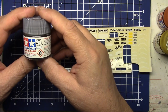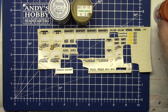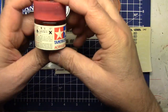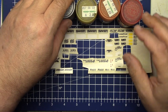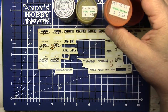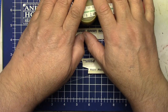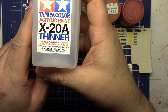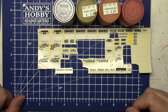Just to go over the paints again: chrome silver X11, clear yellow X24, clear orange X26, and clear red X27. You can see how old these jars are — I probably bought these 20 years ago. That's how long they last; you just have to liven them up. I had to thin them out a little bit, and I just used X20A thinner — it brings these paints right back to life. Simple as that.